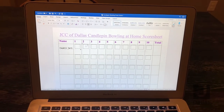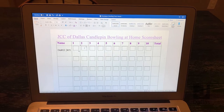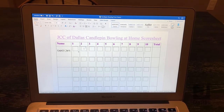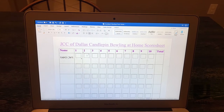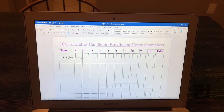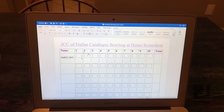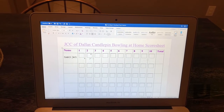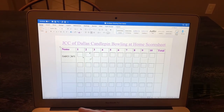In Candle Pin Bowling, you get three attempts per frame. In the small box, you put the total score for that frame. In my frame, after the three attempts, I had knocked down nine pins. I put the nine in the small box, and then add the two scores together. Nine plus nine is 18.